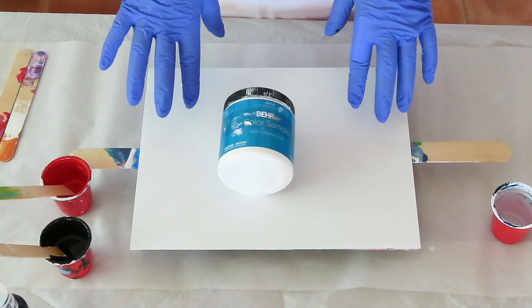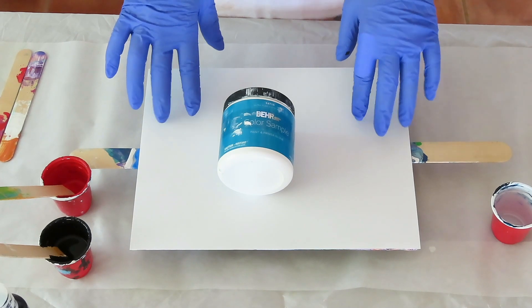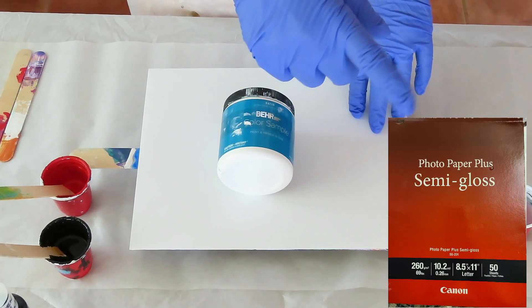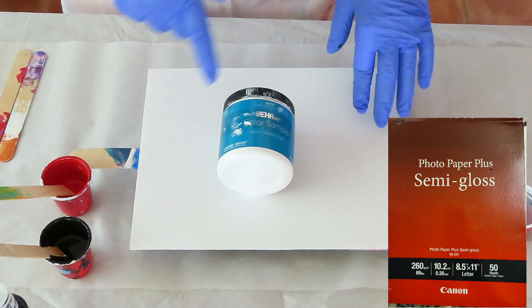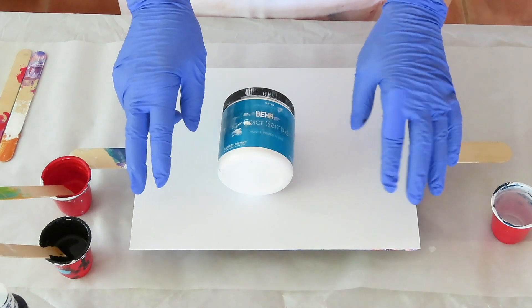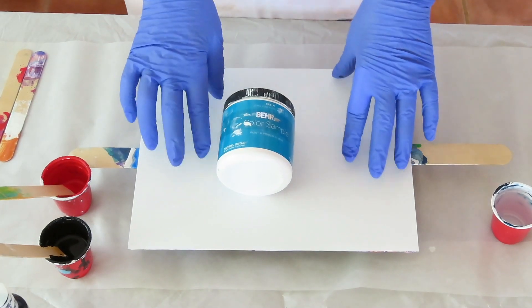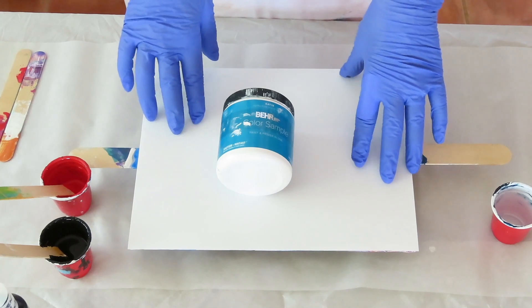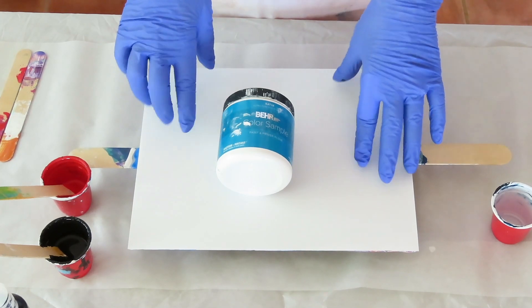Today I'm going to try a pearl pour on photo paper. This is Canon photo paper and I'll have a picture right here of what the package looks like. I don't know if any other photo paper works — I did try a couple others and they didn't work as well, so I would recommend the Canon.